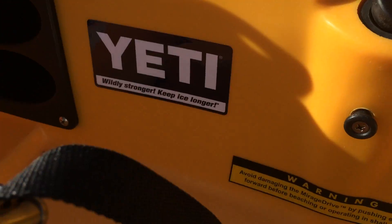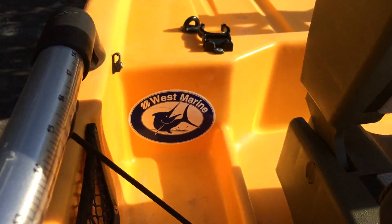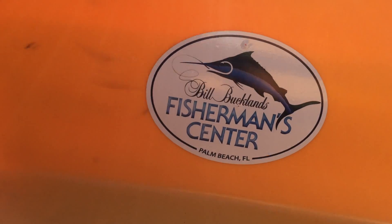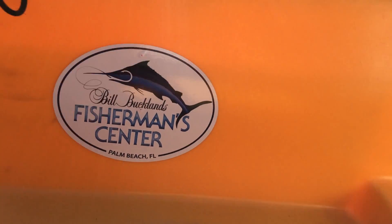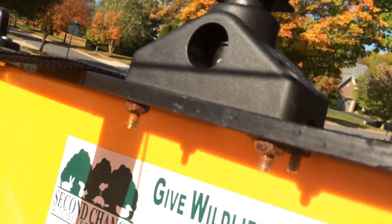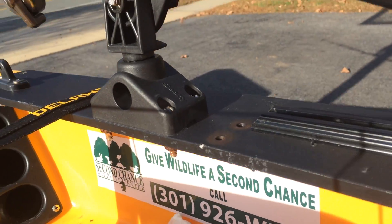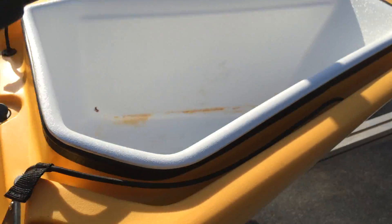I have a Yeti sticker and a Frigid Ridgid sticker — just both of my cooler stickers. I have a couple of West Marines back there, Bill Buckman's Fisherman Center, Off the Hook Bait and Tackle. Second Chance — that's where I take all my injured animals that I find. They do a good job there.